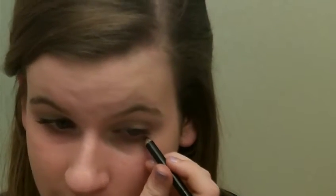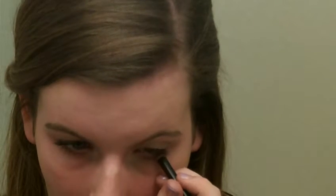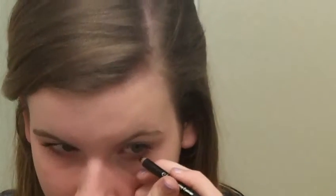Now what we're going to do is move on to eyeliner. I'm going to line the bottom lash line super thin, and that will be the liner that we're going to use — just a black liner along the bottom.